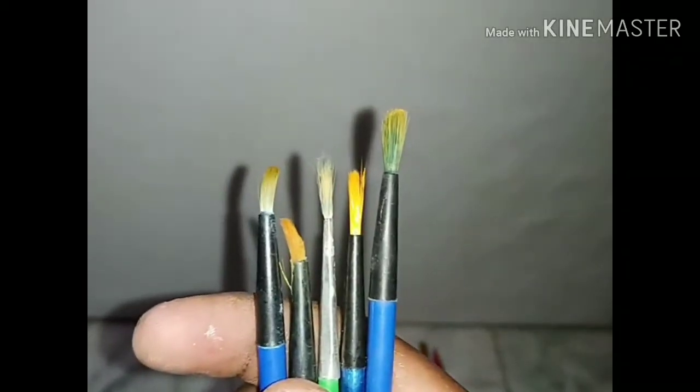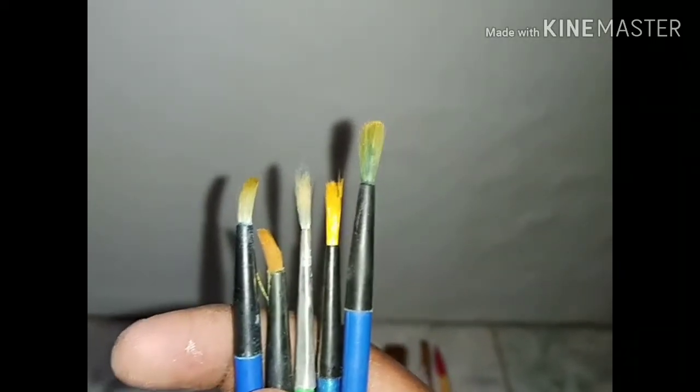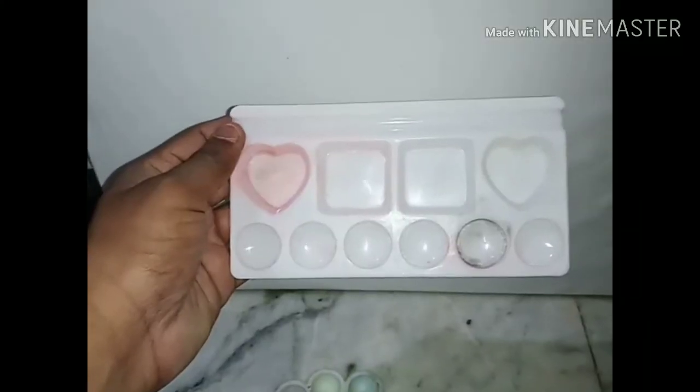After the outline brush, I will come to this type of brush — it is a blending brush. I am using this brush for mixing colors. All these brushes are available at your nearest stationery.